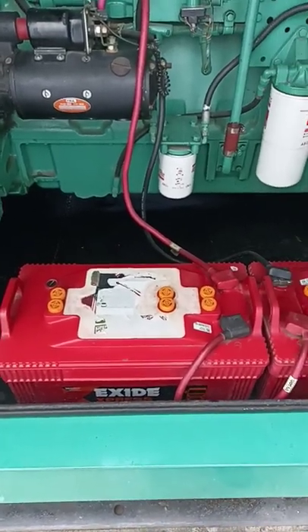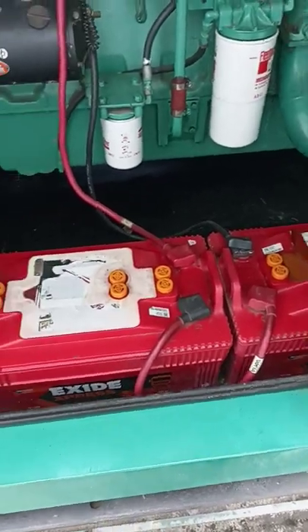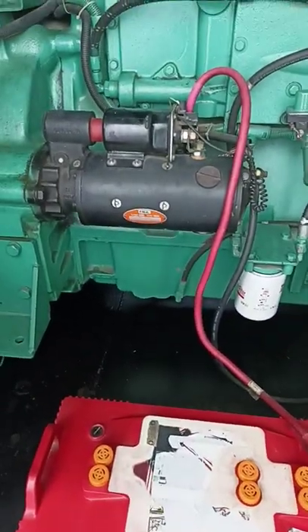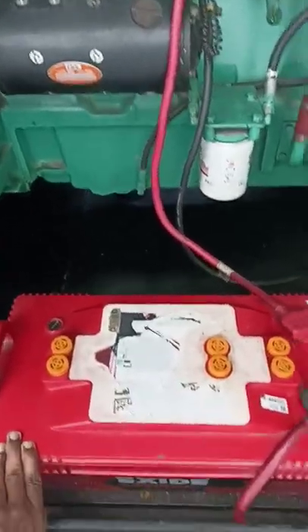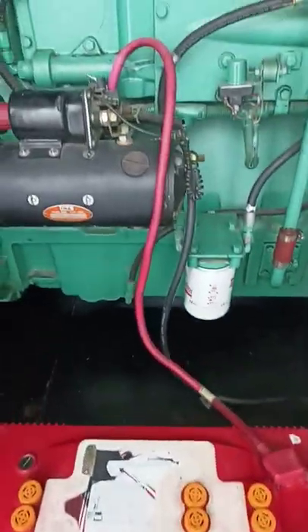My friends, what we will do in this video is to use a diesel generator with a starter motor and battery. This is our 12V battery. Our job rating is 24V. We have two series of batteries. We have a starter motor.